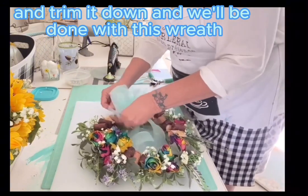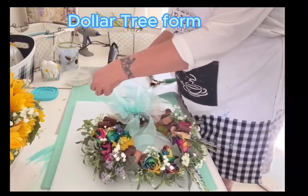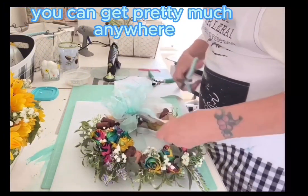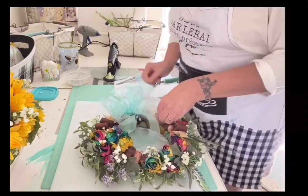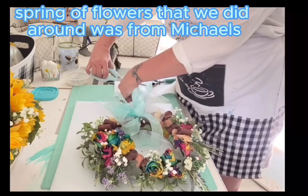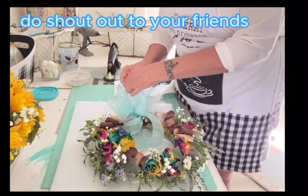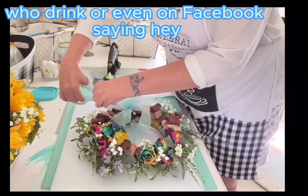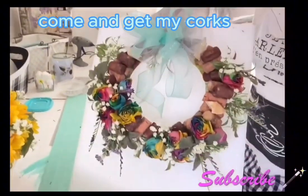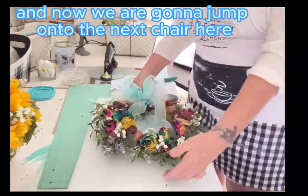Just to recap the materials: Dollar Tree form, a pretty napkin, Mod Podge from pretty much anywhere, flowers from a special gift, the spring of flowers from Michael's, and the corks. Do a shout-out to your friends who drink or post on Facebook saying 'I need corks for a project' — you'd be surprised how many people will say come get theirs. That's how I get mine. And remember, you can make that any size wreath you want.